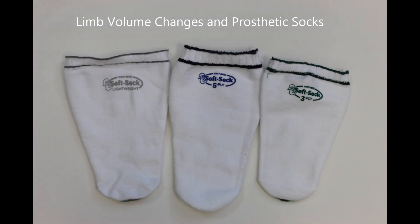While using a prosthesis, your limb can change sizes throughout the day. Over time, the limb also tends to decrease in size as muscle and tissue mass decrease. Prosthetic socks are used to maintain a proper fit in your prosthetic and account for the changes in limb size that occur. Socks come in one, three, and five ply. The term ply represents how thick the sock is and how much space it will take up.